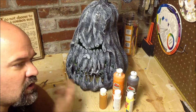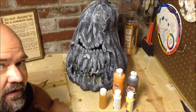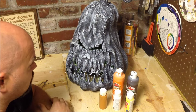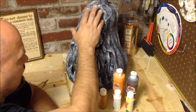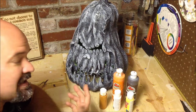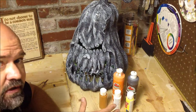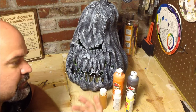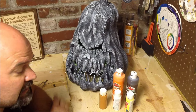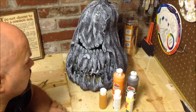For people that have taken art classes, this is probably nothing new. However, I never took an art class or any painting classes, so this technique was new to me. I started playing around with it, I really enjoy it, and it really brings the highlights out. It takes longer to paint this way, but the end result comes out much better.